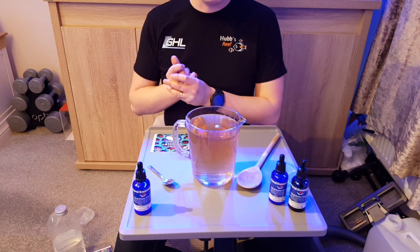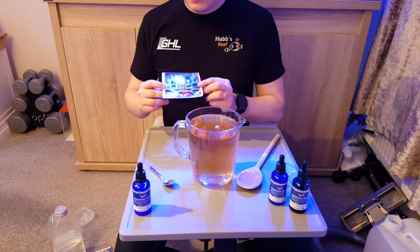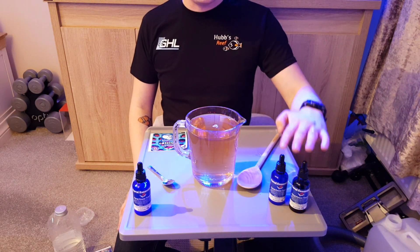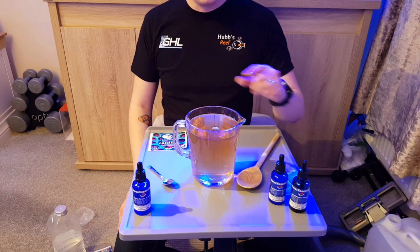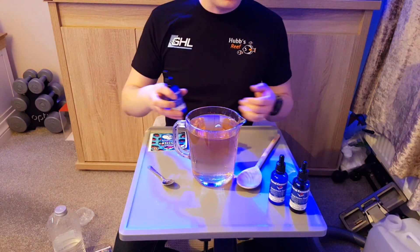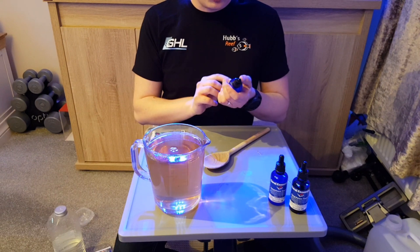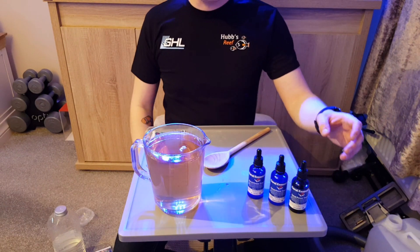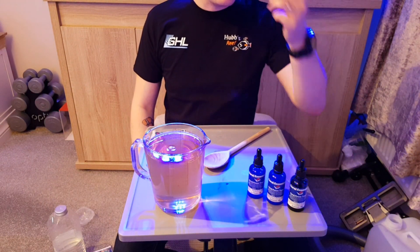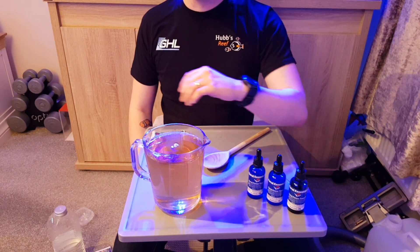I'll put the actual dosage calculations in the description along with links to the Coral Essentials website and Blue Tang in the UK — they distribute Coral Essentials and their own buffer and calcium powders. I haven't done magnesium today because we don't put any traces in magnesium — your system doesn't really use a lot of it, and my magnesium balling solution lasts forever. I just wanted to show that you can use the trace elements within balling solutions — it makes it so much easier. You don't have to remember to do drops every day and it keeps your tank nice and stable.